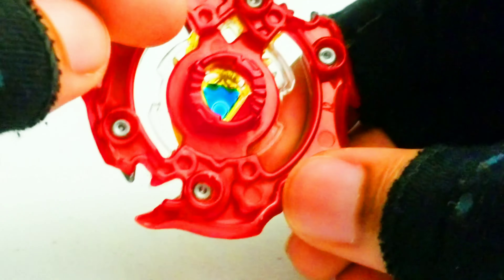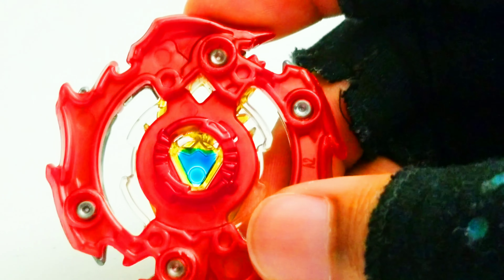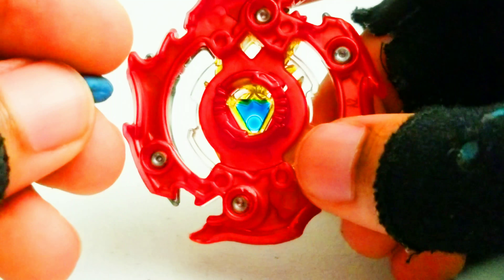First, you have to take apart Z-Achilles. And just like how you would put in a level chip, you just have to put something where the diamond is. So I thought I might as well just use some putty and then try to fill in the gap with it.